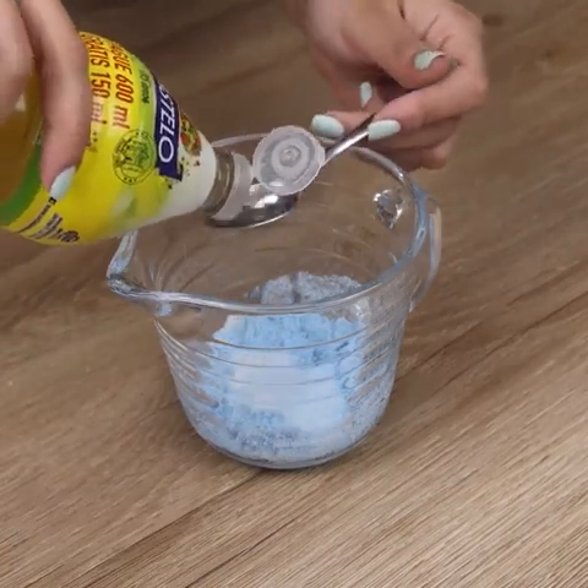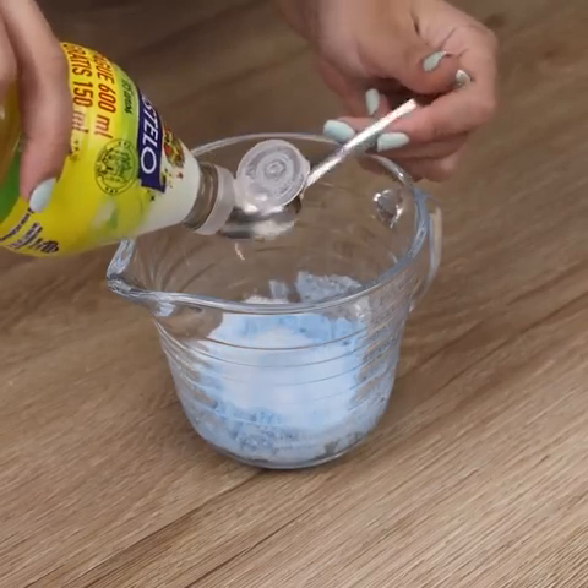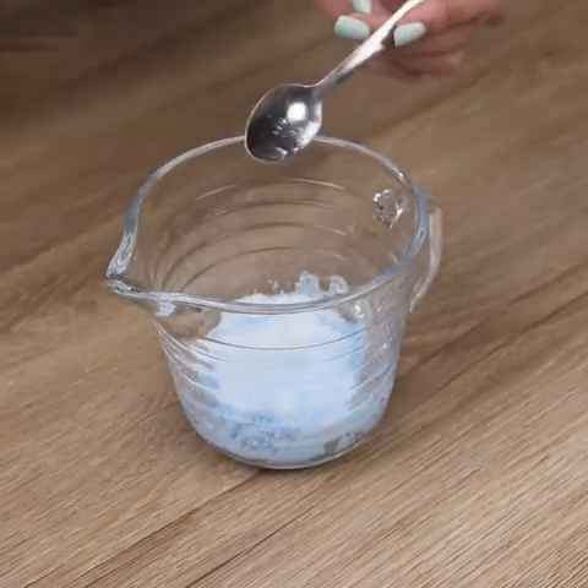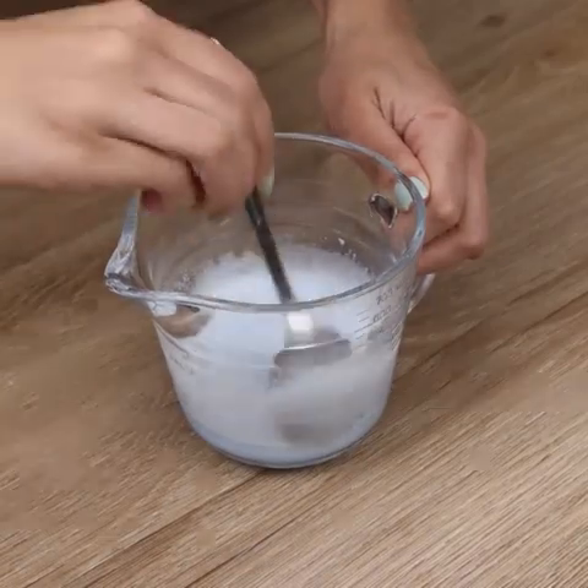We will mix again until all ingredients dilute evenly. This mixture I apply directly to the toilet whenever necessary. If your toilet is heavily stained, increase the amount of product to apply, and if necessary let it soak for a few minutes.